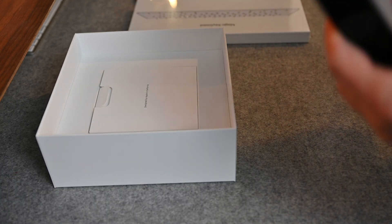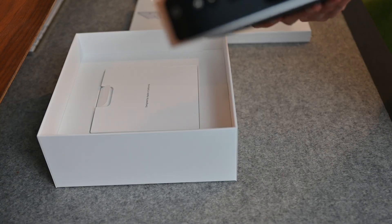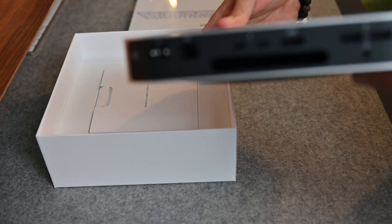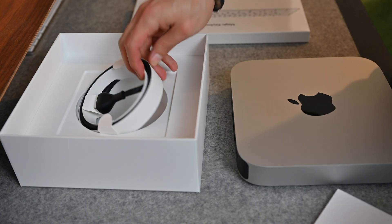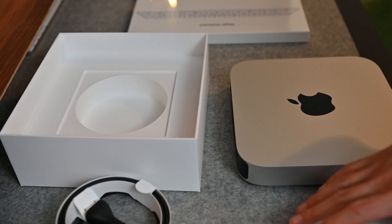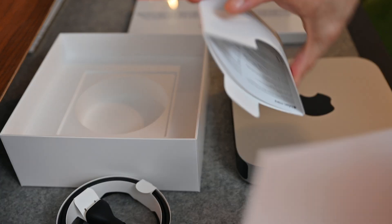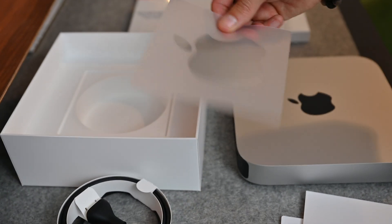The unboxing experience is pretty similar to what you come to expect from Apple. After just opening the lid, you find your product. You'll find the instruction manual as well as the power cord. There is no additional cordage — no USB-C, no HDMI plugs, anything like that. You just get the natural power adapter. But inside the manual, I was very pleased to find these very large Apple stickers — probably the biggest Apple stickers I've ever seen, which is great because they're making things minimal but they really enlarged that Apple sticker.